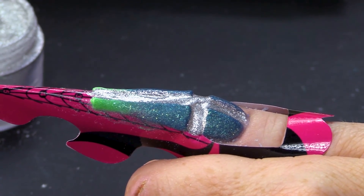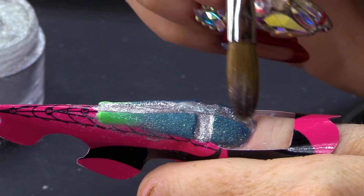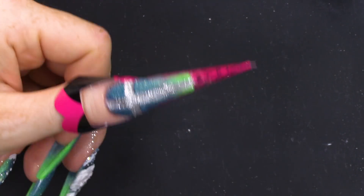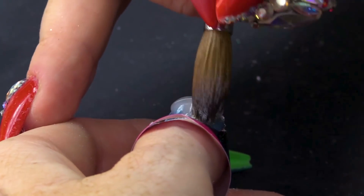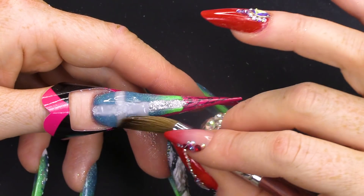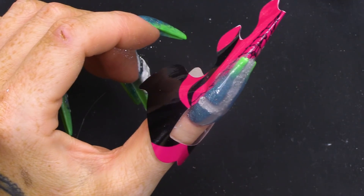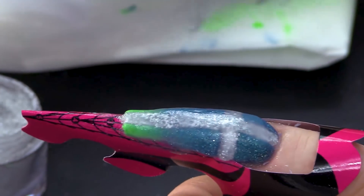Once you've done that, pick up a clear bead. Press it into the glitter. And we're gonna make this even more sparkly by adding glitter. Once you've got your glitter in, we're going to encapsulate that with clear. Let that set a little bit and then we can pinch.